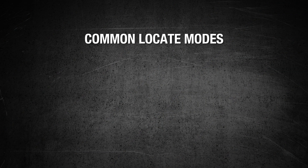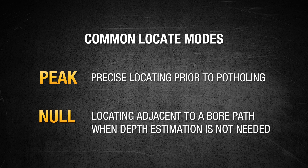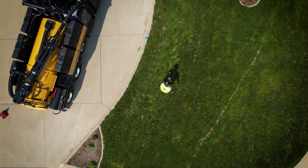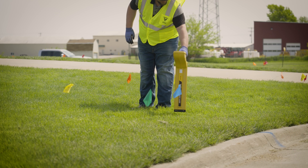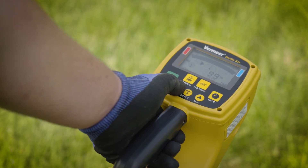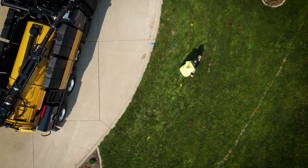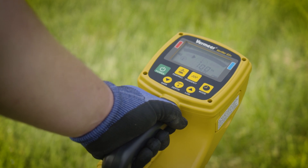Two common locate modes are peak and null. Peak is ideal for precise locating of utilities prior to potholing. Null is ideal when locating adjacent to the bore path and you do not need a depth estimation. For this utility, peak mode will be used to locate. When locating, you have to sweep 180 degrees or 360 degrees around your target line, stopping to press gain when prompted to do so. This helps hone the receiver's sensitivity and pinpoint your target line by filtering out any adjacent utilities which could be picking up signal from bleed off.